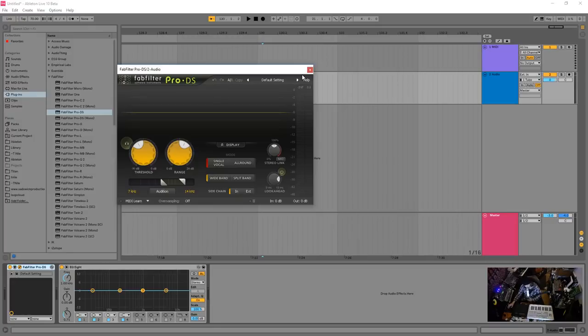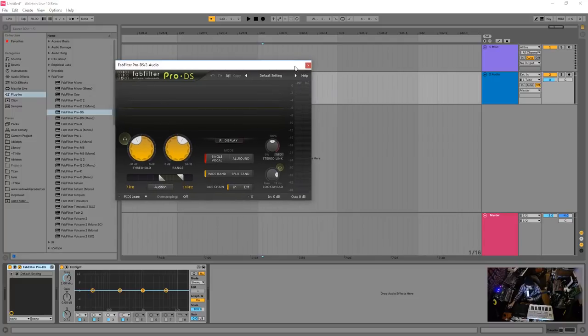A lot of people do that, and I was like, oh my god, you can use multiple de-essers — because as you process the vocal, the sibilance will come back up. So closer to the end of the chain you can bring them back down, and it works quite well. If it's transparent, use it.